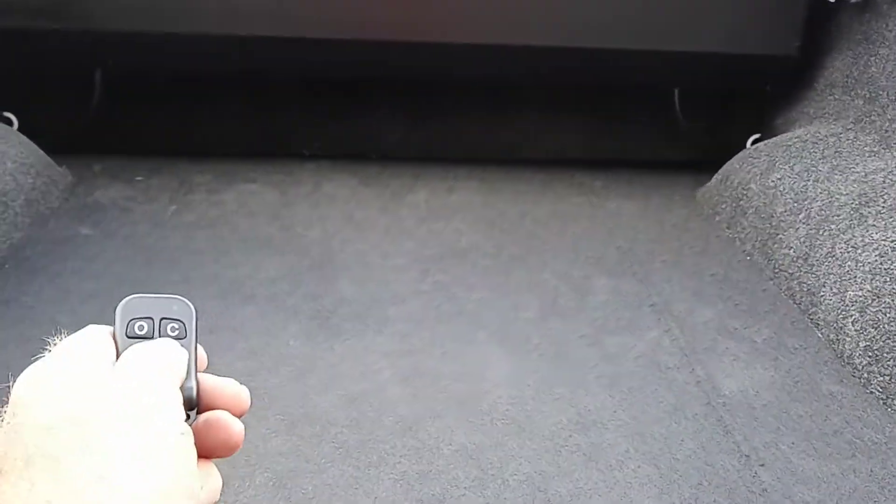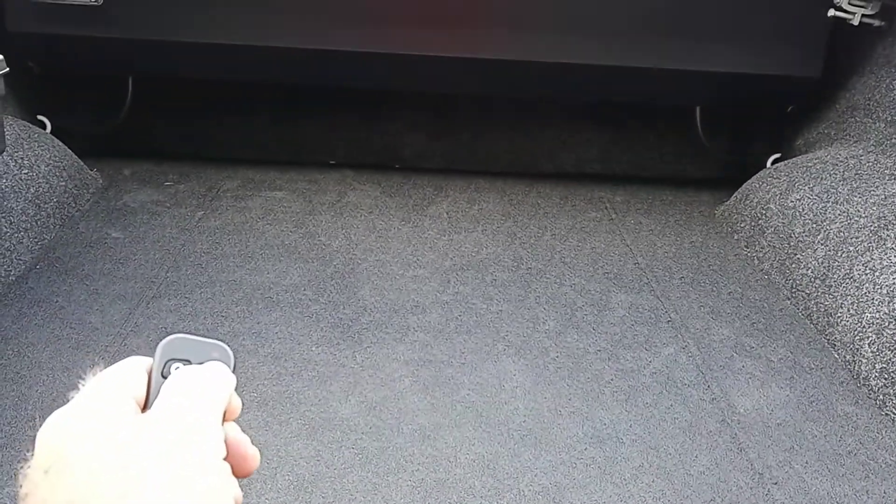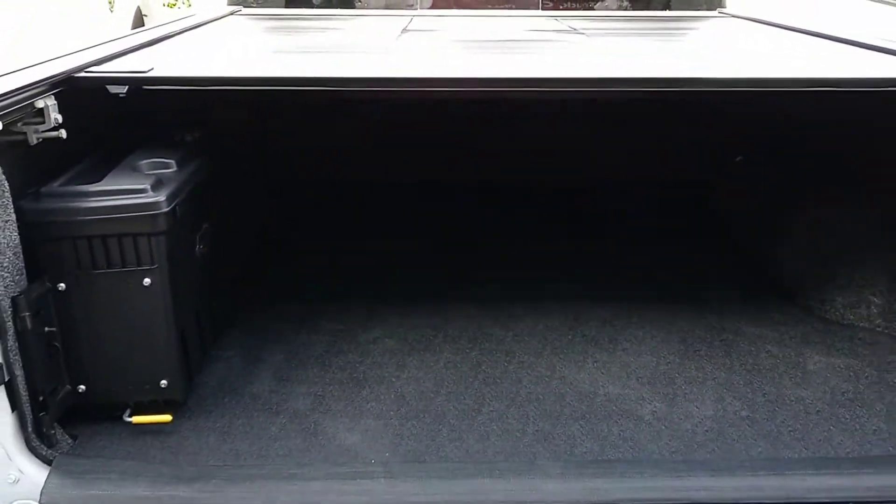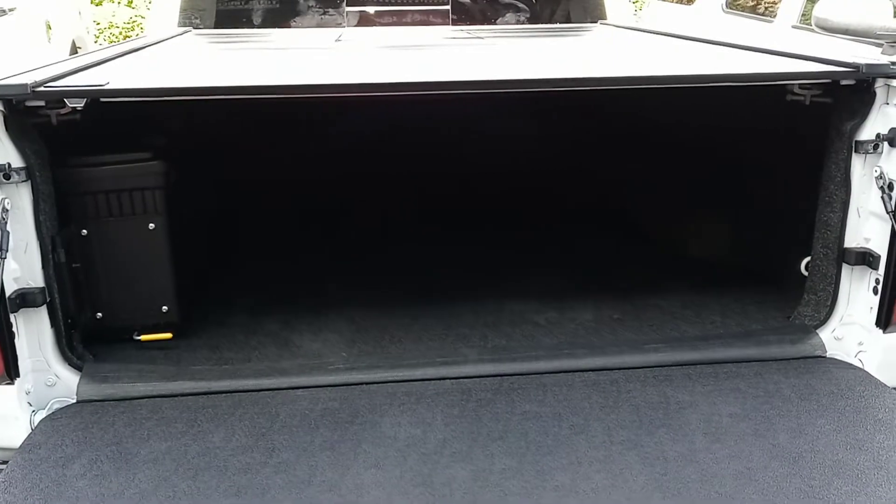My favorite thing — there's my light button. We hit the close. That is very convenient. Look at that. I just love that.